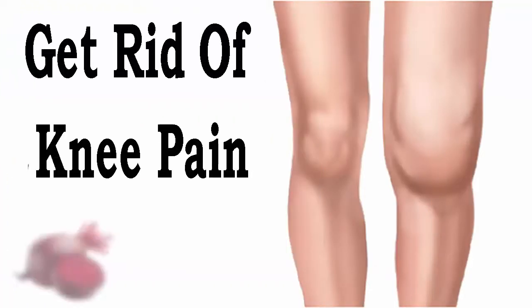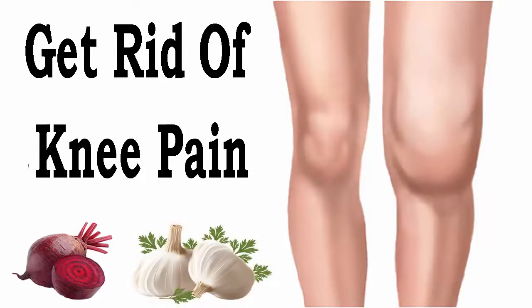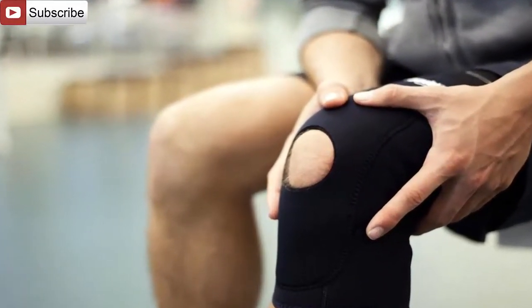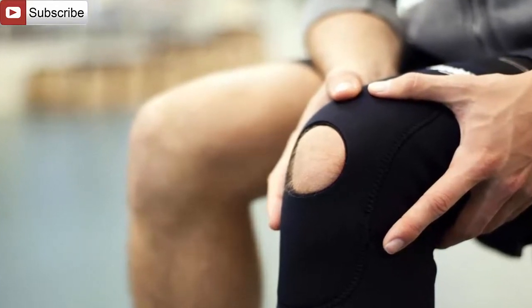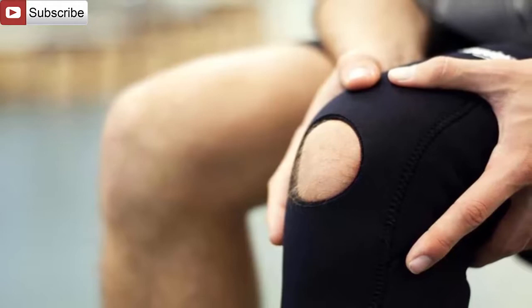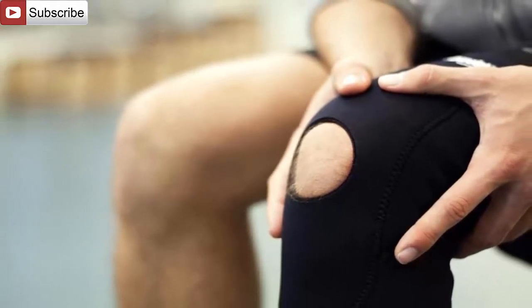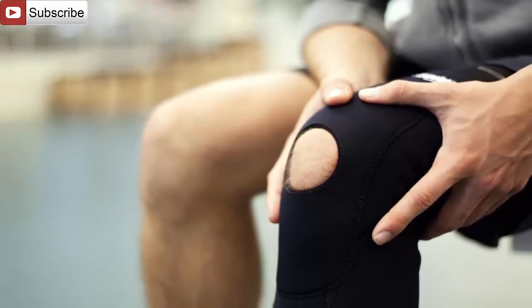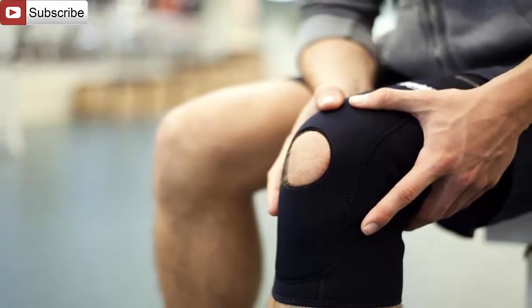Get rid of knee pain. This is a testimony of an acquaintance of mine from Houston. According to doctors, improper posture is one of the biggest causes of back, joint and leg pain. That is why we must improve our position in order to avoid major problems.